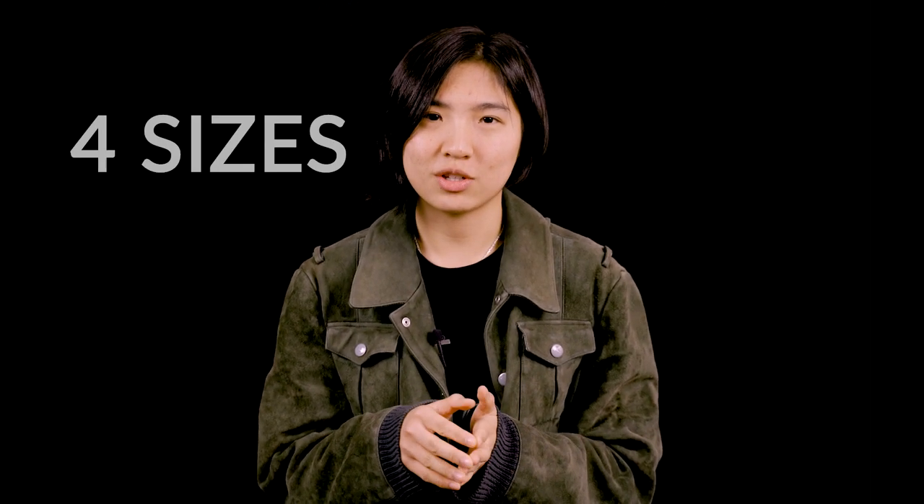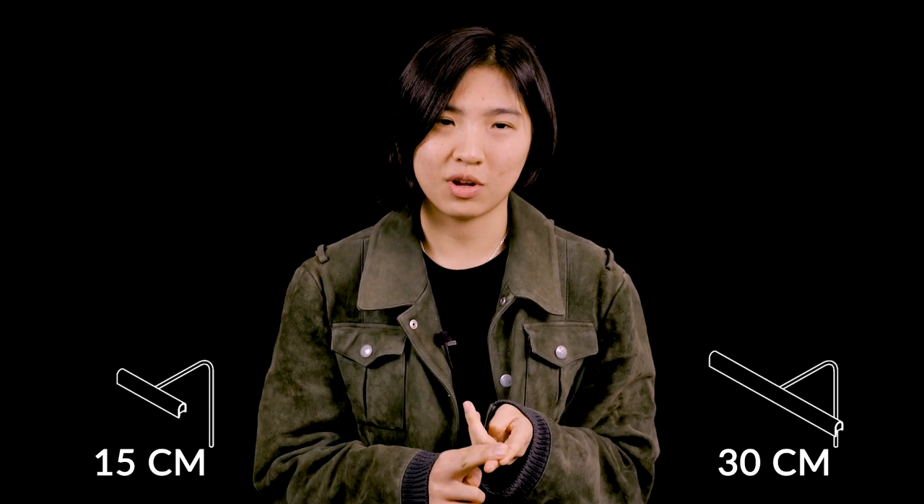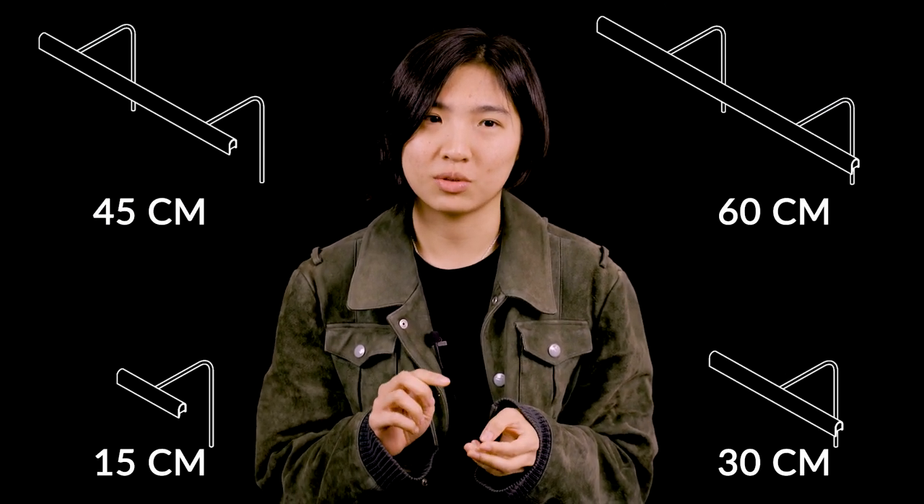The standard family of Wallace picture lights have four sizes — two smaller ones with one arm and two larger ones with two arms.